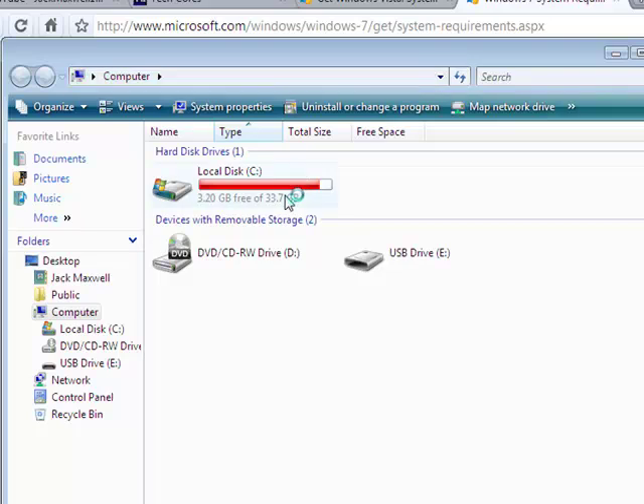It's a 33.7 gigabyte hard drive and it's pretty much full. I haven't got my external hard drive plugged in at the moment, but I've got a USB device plugged in.